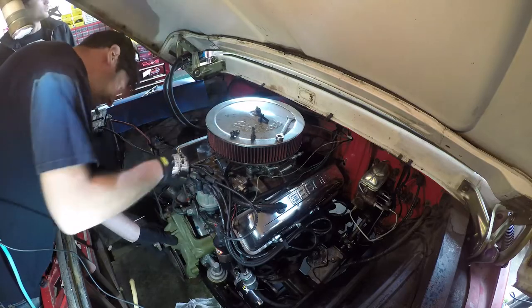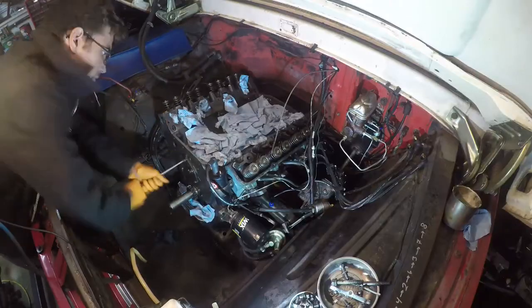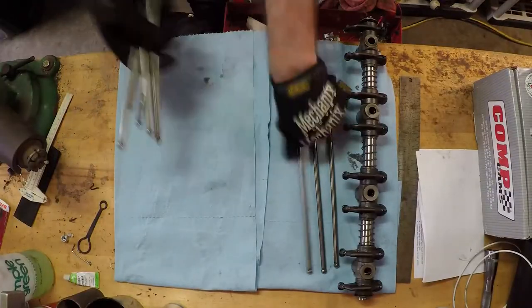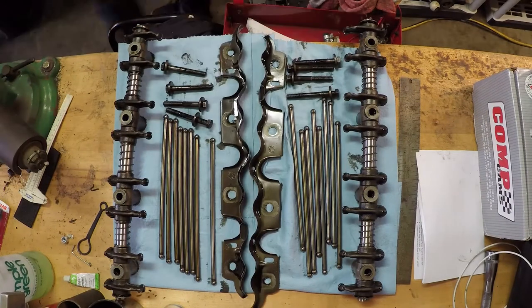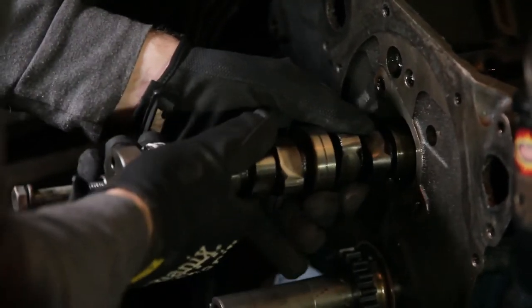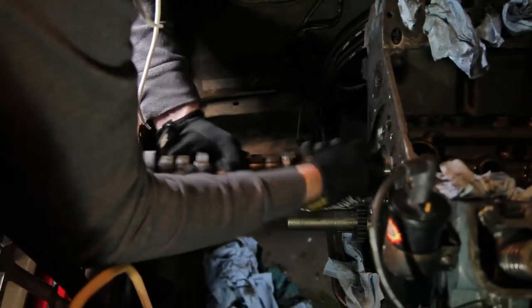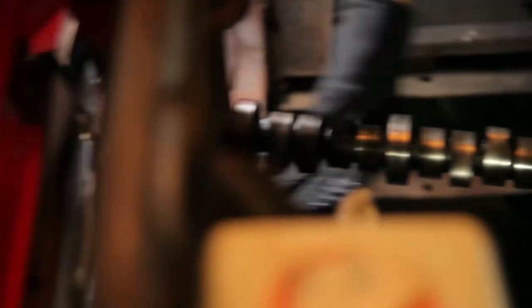It took some time, but it was relatively easy work breaking down the engine. You just take your time, unbolt everything that needs to be unbolted, make sure it's out of the way, put it where you can remember it and where you can get at the bolts when it's time to reinstall it all. With the engine broken down, we could now finally attack the older cam, get it out of there, and prep everything for the new one.